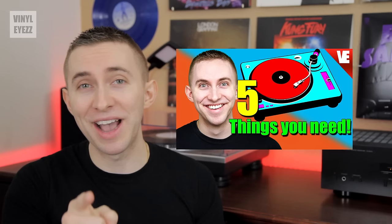But before we begin, I made another video about record gear, which mentions a lot of the same equipment that I'm going to be talking about today. So if you have not seen that video, I highly recommend you check it out.